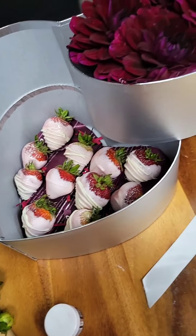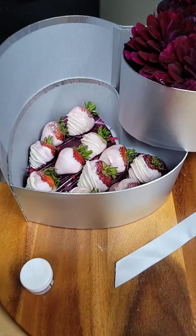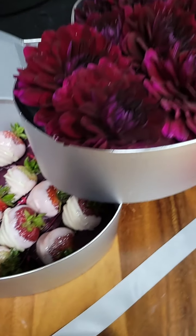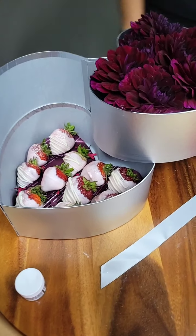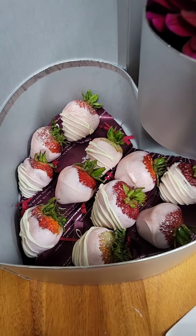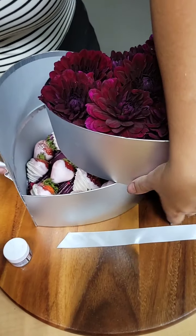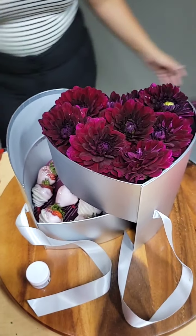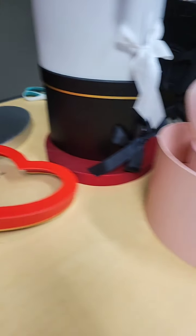Thank you guys for joining the video today. We're going to be having another video by the end of the week or next week and will add another box on sale. If you have suggestions on a box you'd like to see on sale, please leave it in the comments so we know what you want. This is the two-layer silver box with strawberries. Take advantage of this offer — we'll have this sale for a couple of days, so go to our website if you're interested.